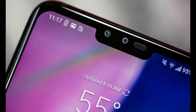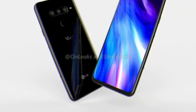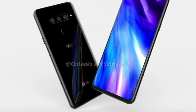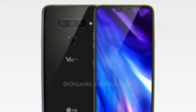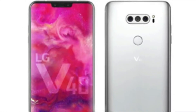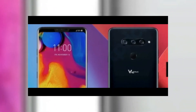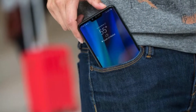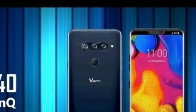Starting off with the display sector, the LG V40 ThinQ comes with a P-OLED capacitive touchscreen display along with 16 million colors, and the size of this display is 6.4 inches. Talking about the resolution, this phone comes with 1440 by 3120 pixels, providing a 19.5:9 aspect ratio along with 537 pixels per inch density. Hence this display is going to be outstanding, just like other OLED displays.